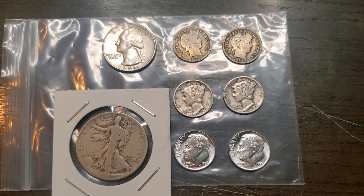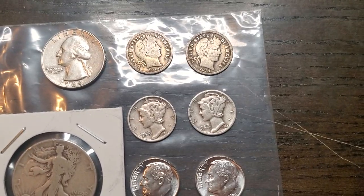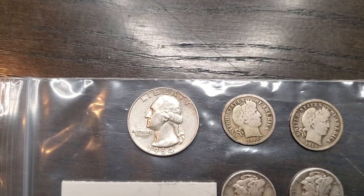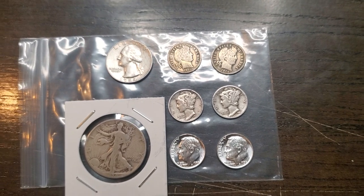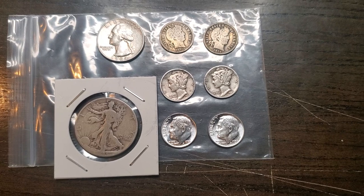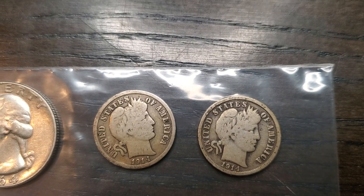Hello, my peeps! What we're looking at today is my latest haul of silver. I got me two barber dimes, two mercury dimes, two Roosevelt dimes, a walking liberty half dollar, and a quarter from 1964. The barber dimes are 1941 and 1944.